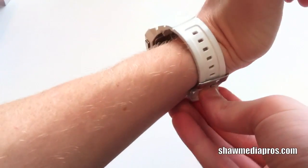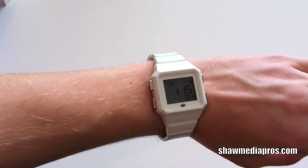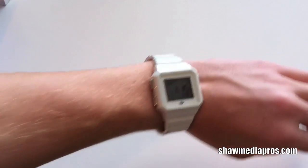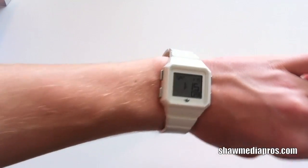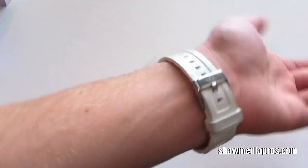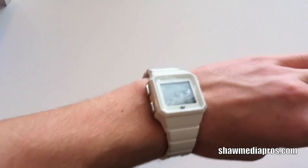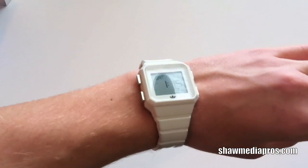And there we go. So you can see it on my wrist right there. It looks pretty nice. I like the way it looks on here. When it's dark, push the button and you get your light. I like it — it works well. It looks good when you wear like white shoes or in the summertime just hanging out.